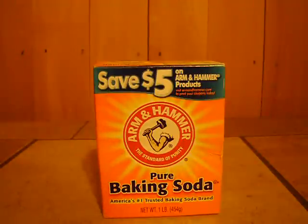Baking soda. I got a couple uses for it for SHTF. Sodium Bicarbonate — its main purpose is as a major antacid. So we'll start there.